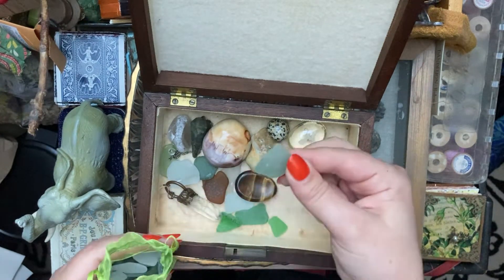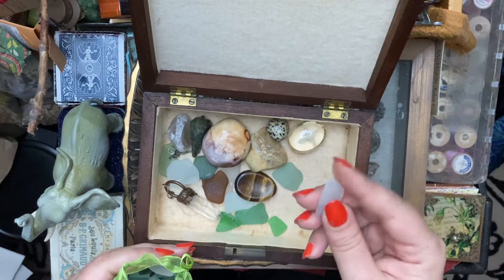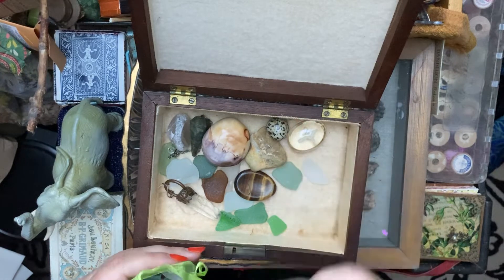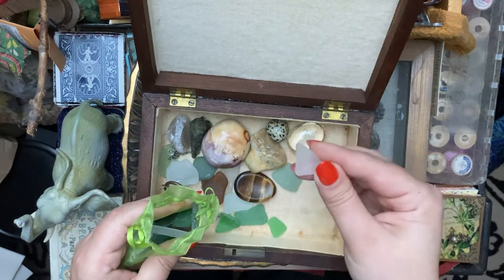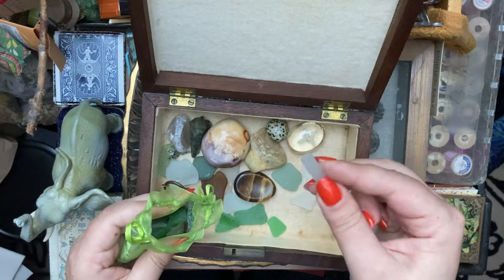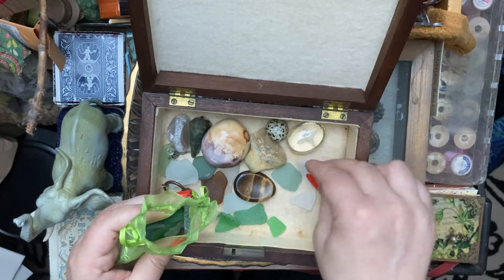I decided that I was going to introduce these glass pieces one at a time, so that I would really look at each one instead of just dumping them in. So I made a promise to them that I would look at each one and put them in one at a time. But I kind of want to just put them all in.